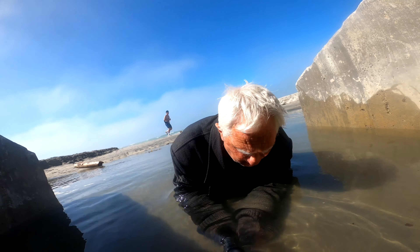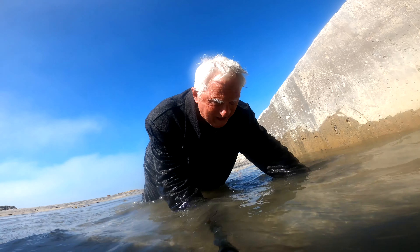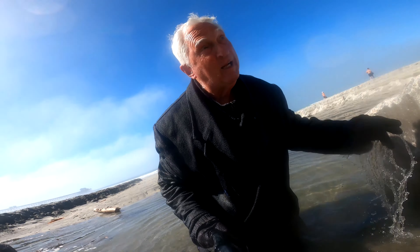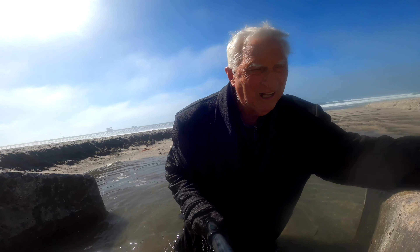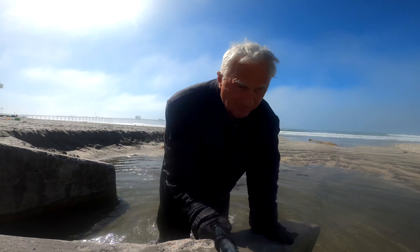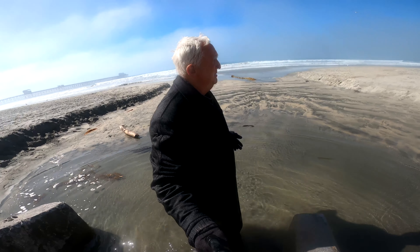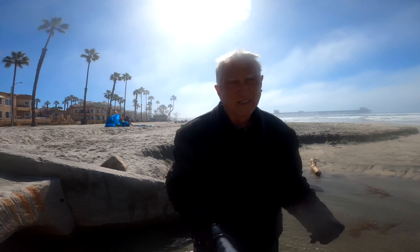So this is the Oceanside Trenchcoat Guy — he's getting up. Keep in mind this stuff is heavy and it's not as easy to get up. Getting up to nothing — so there I have it. So refreshed. Oceanside Trenchcoat Guy, signing off, all refreshed.